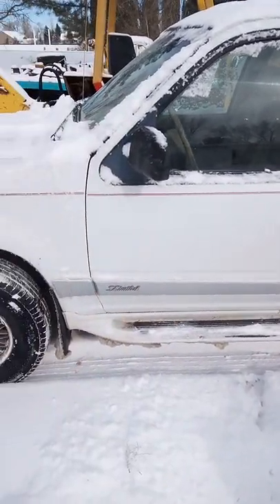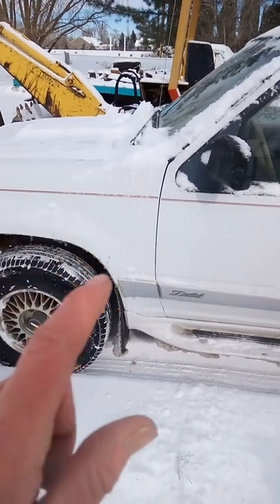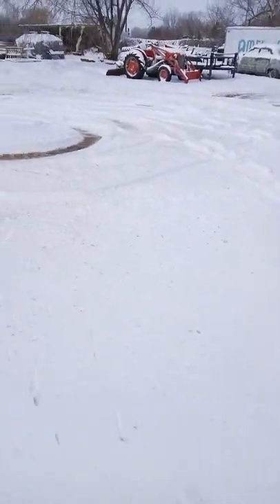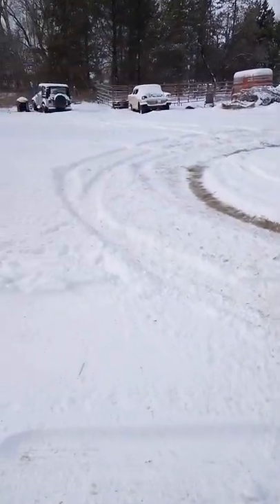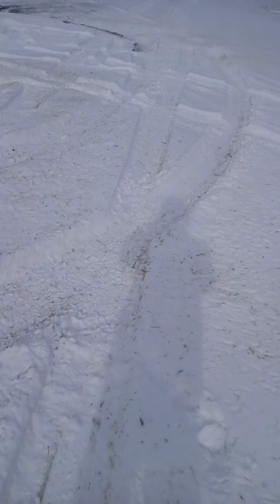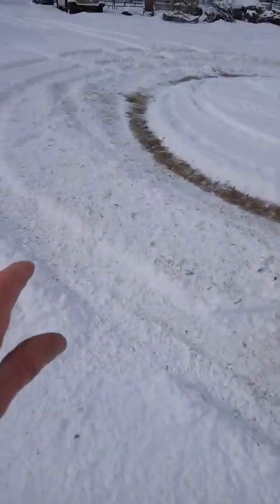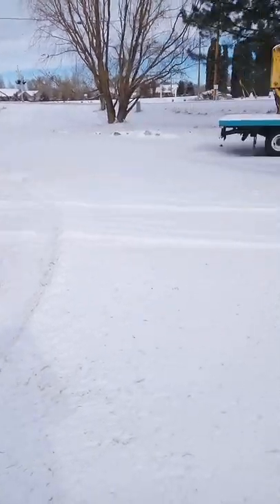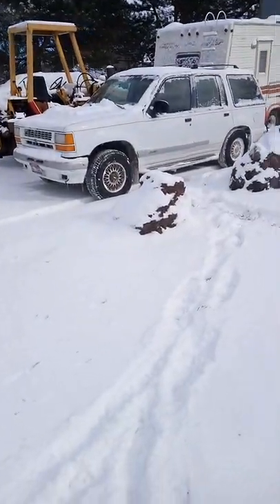How can you tell when your idiot light comes on on a Ford? It's very simple — all you got to do is follow the tracks. Yep, look at that. The idiot light came on and it got stuck on pretty good right there. Meantime, keep the metal hot.